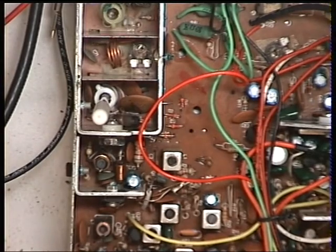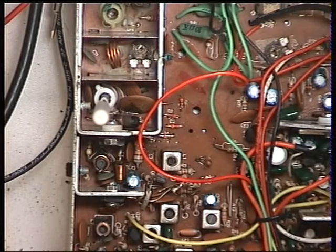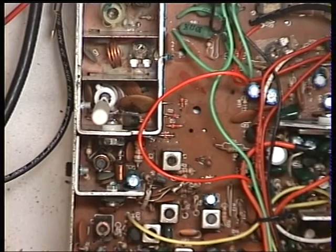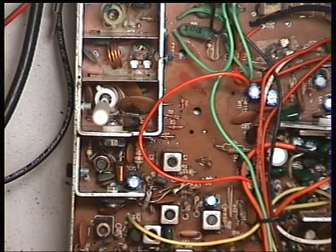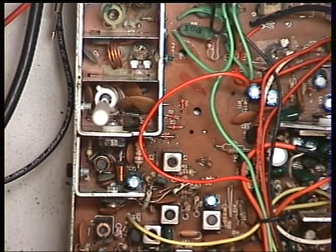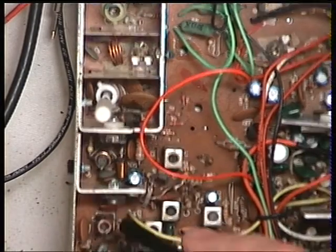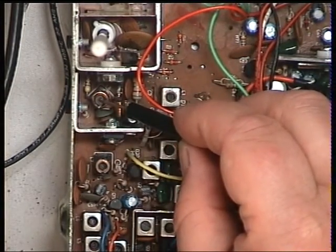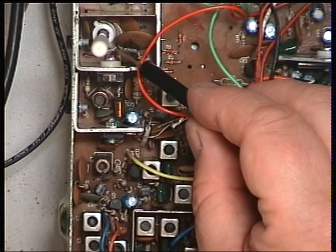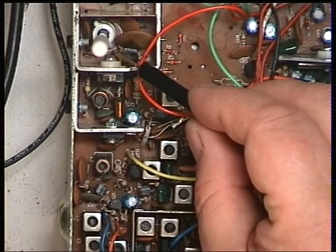Having taken the RF voltmeter probe off Capacitor 55, we're now left with L6, L7, and L8 to peak using the RF output meter on the test set. L6 is that one there, L7 is that one there, and the one I've already put the hexagonal trimmer into is L9. You're supposed to set it for 3.5 watts maximum using that one.